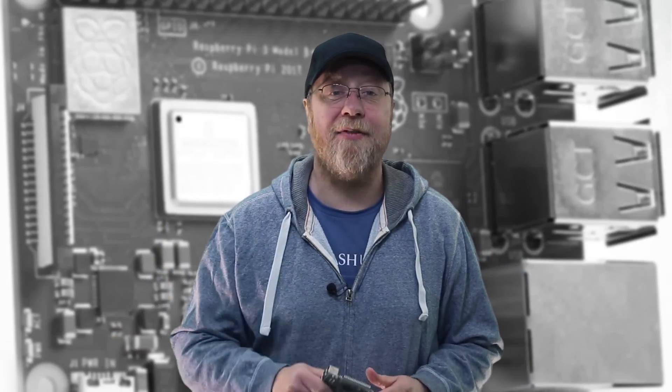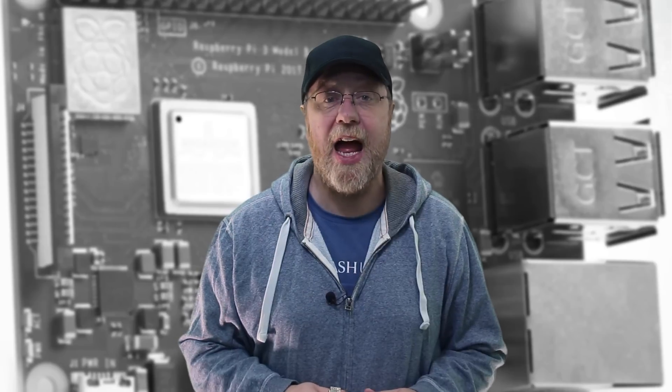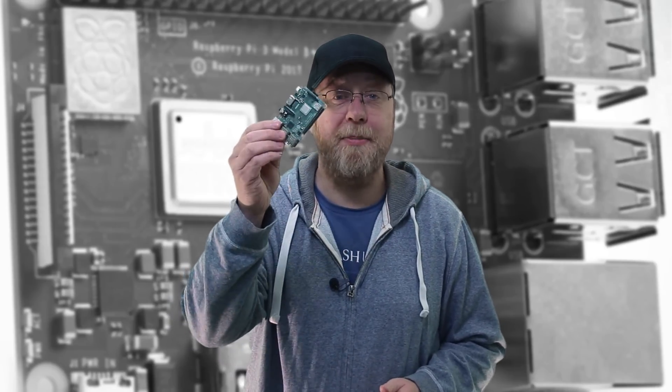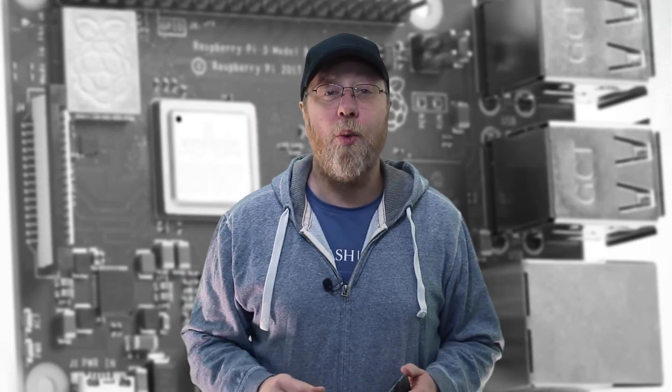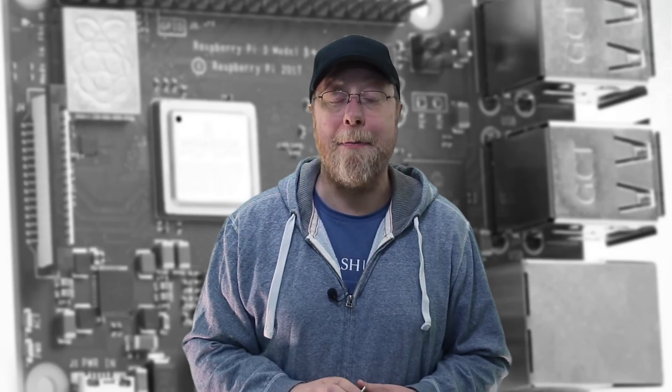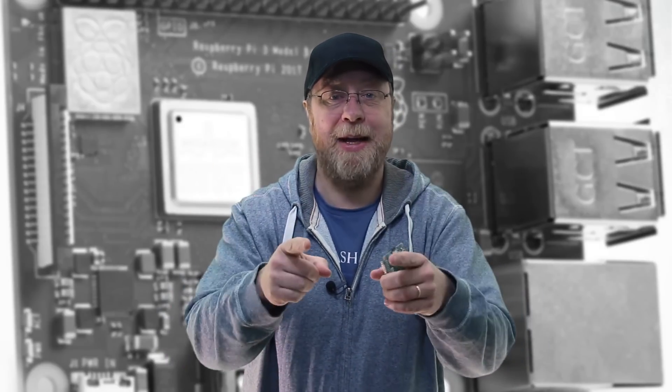Hello there, I'm Gary Simms and this is Gary Explains. Now it was Pi Day a few days ago — that was March 14th — and the Raspberry Pi Foundation released a new Raspberry Pi board, the Raspberry Pi 3 Model B Plus. So if you want to know what's new in the Model B Plus, please let me explain.